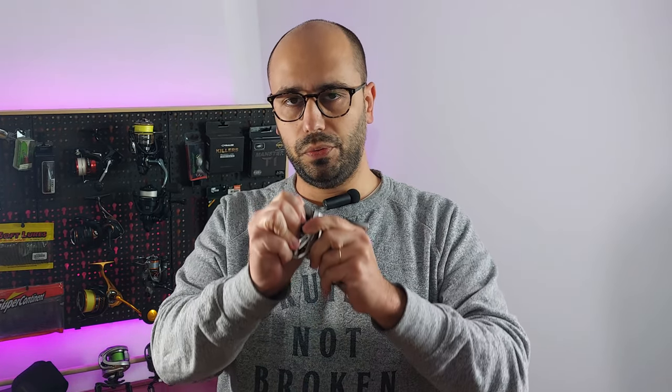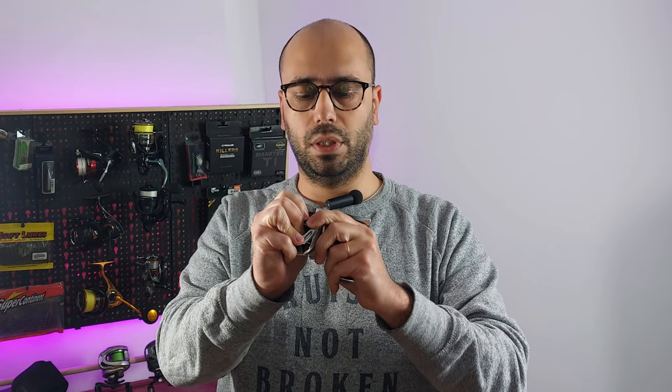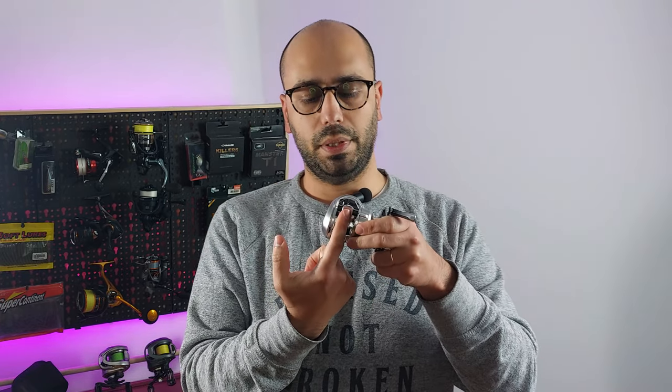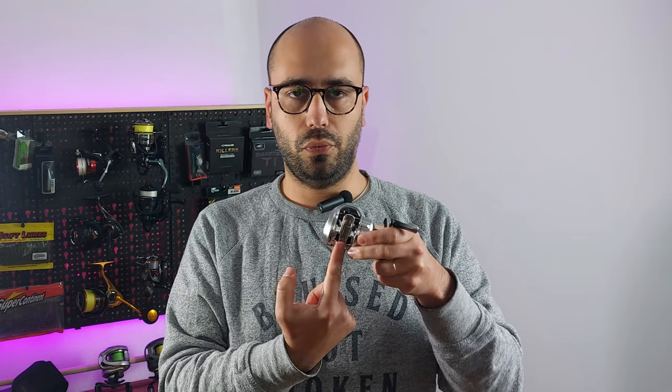The fit and finish on the reel is very, very good — you don't feel any flex or bending. And even though it's 120 grams, it has a full reel seat, not like the Sambo Air where the seat is split to save weight. I'm eager to test it, probably next week.